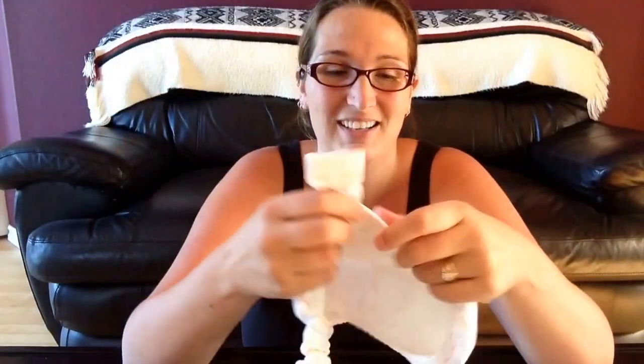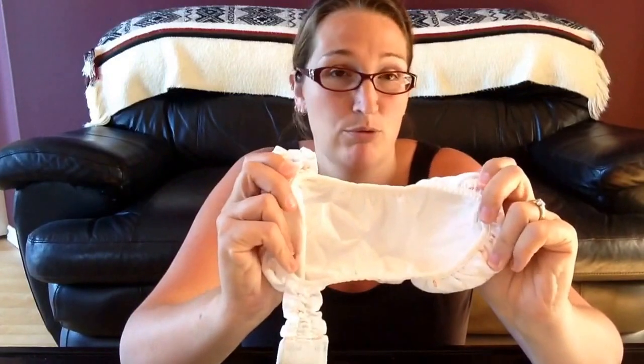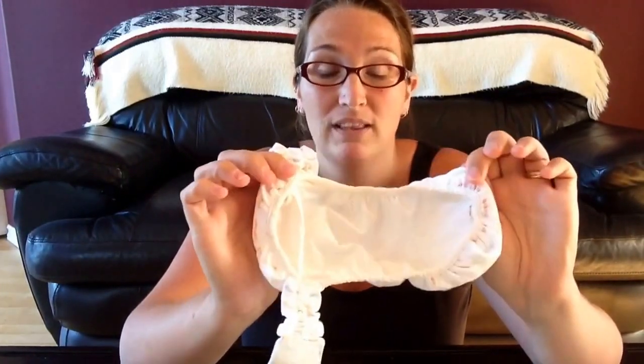This pouch is lined with nylon, which is breathable as well as water resistant. I never felt moisture on the outside. I guess if you left it for a very long time you could, but even though he pooped a lot, this shape and everything about it contained the poop no problem.